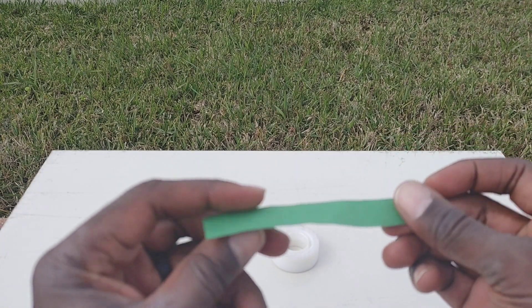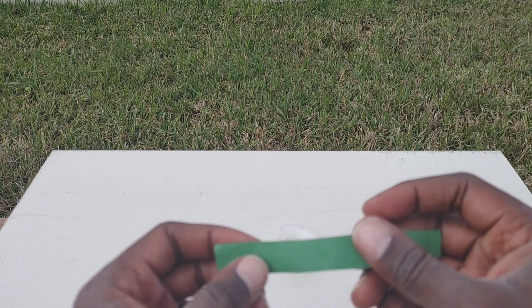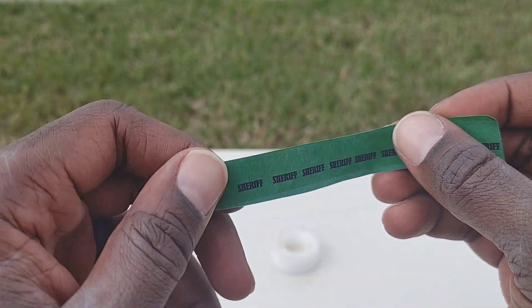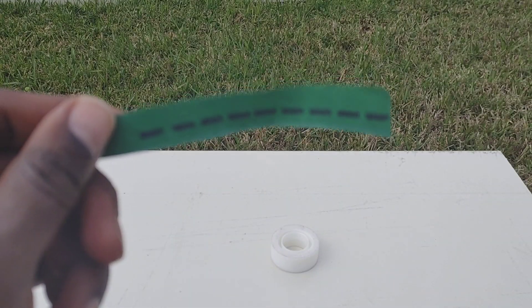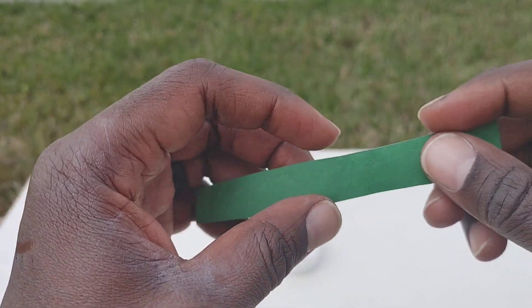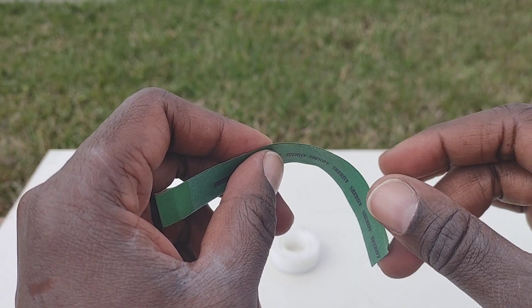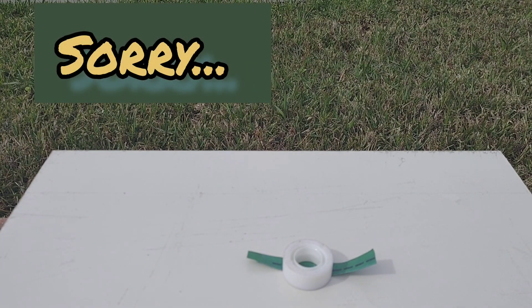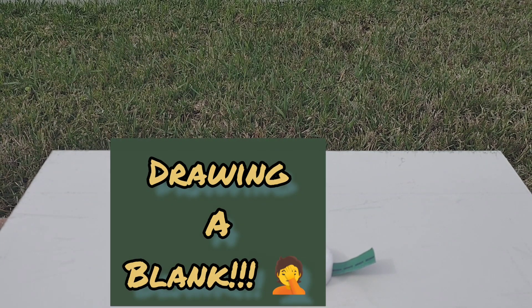You're going to need some printing paper of your choosing, whatever color. Just print out as much of these as you want — take up a whole sheet of paper. Try different fonts and whatever else you can come across, so that way you'll have enough supply to do some trial and error.